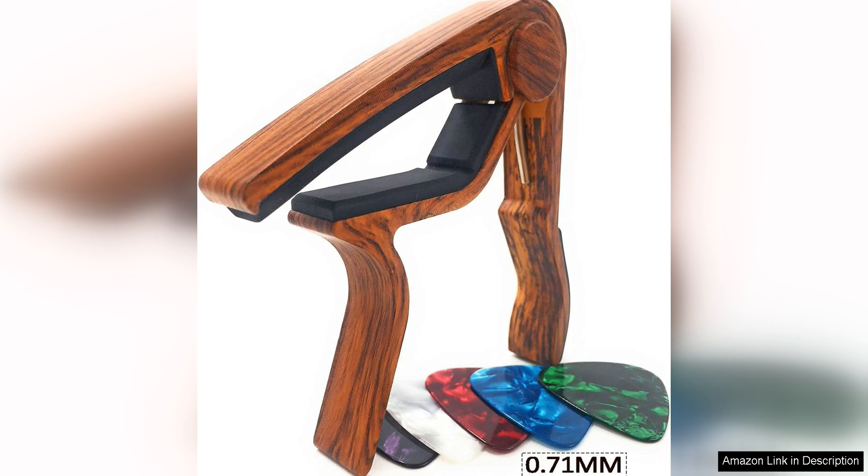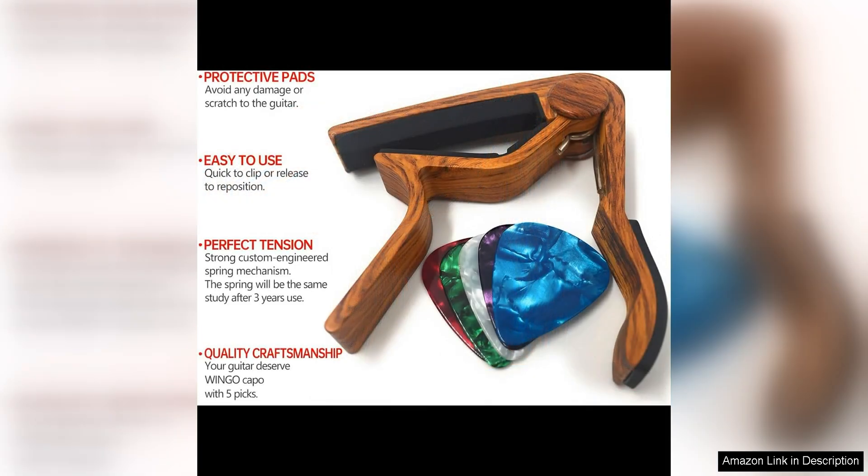The capo is easy to use, with a simple clamp design that allows you to quickly and securely adjust the tension on your strings. This ensures that your guitar stays in tune and sounds great, even when playing in different keys.